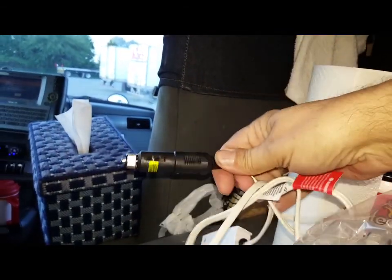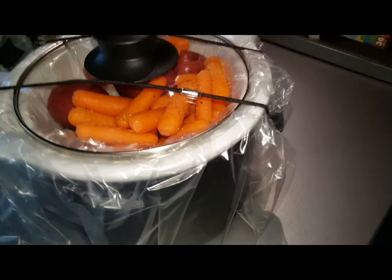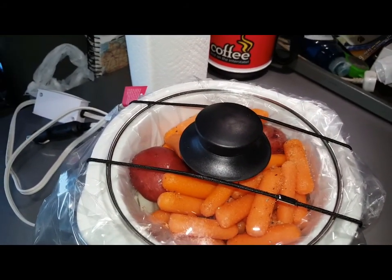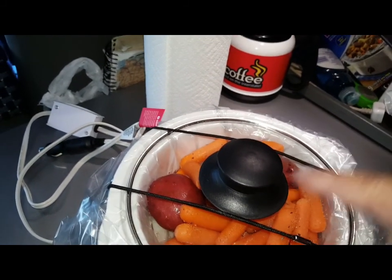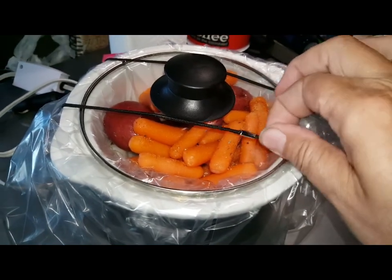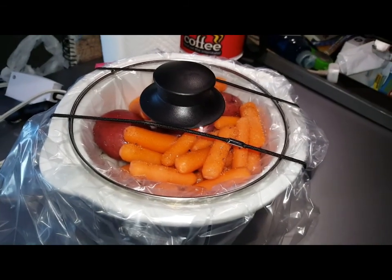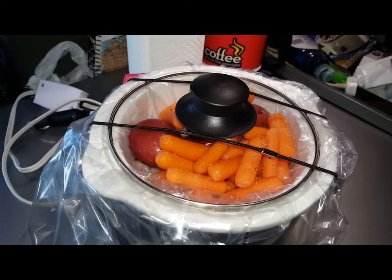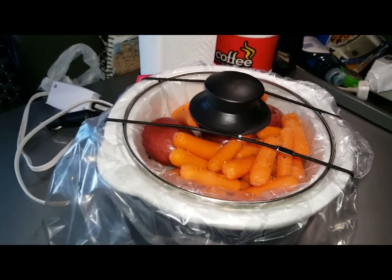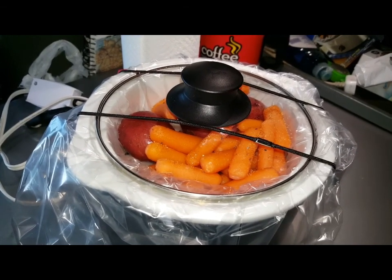I put a bag in. My meat is down at the bottom and we've got cut up carrots, baby carrots, cut up onion, and a couple little small red potatoes. It's got this little strap that holds the lid on and I'm gonna set this on my floor up front and plug it in. It's got water in it and I seasoned it — I shouldn't have to do anything else to it until it's ready to eat.